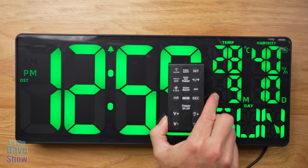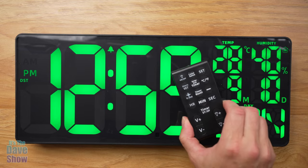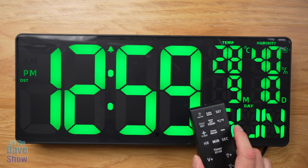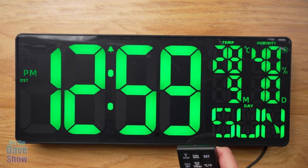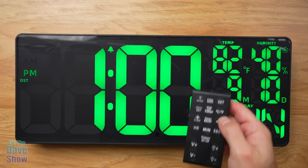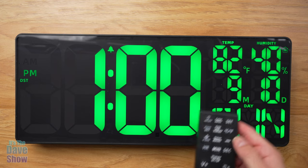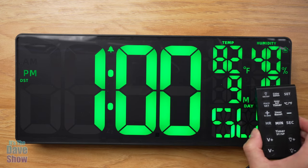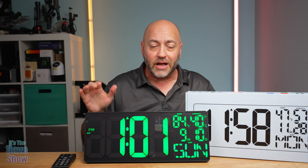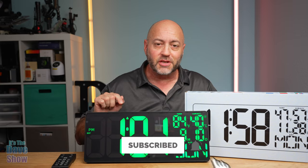This clock does a lot of stuff — there's a timer, alarm, and all kinds of features. I'm not going to go through every single feature, but it all works very simply and easily with the remote or the controls on the back. I accidentally changed the temperature to Celsius, so I switched it back to Fahrenheit. That is how to use this clock — if you're looking for a very large clock with all these features, this one may be the right one for you.